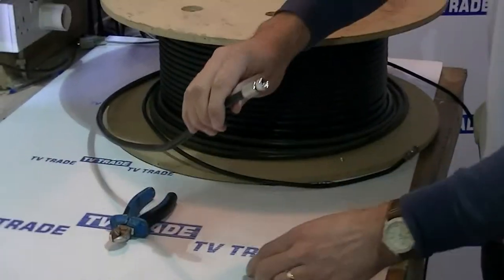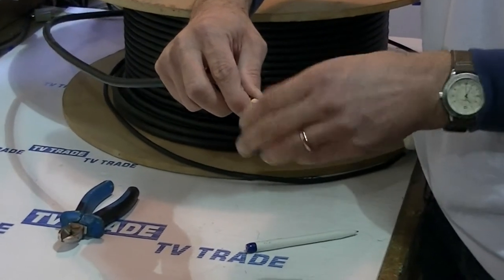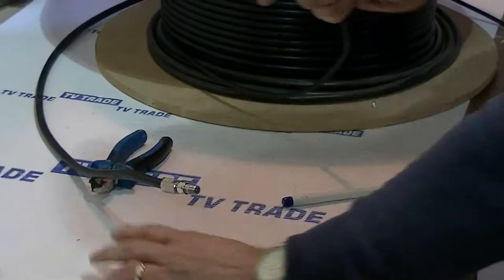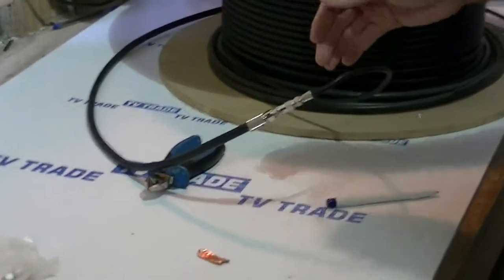At this point we can come along and put on an F joiner such as this one, and rotate it into position. Then as indicated we just have a push-on F connector here, so we can effectively reduce that cable down to this.